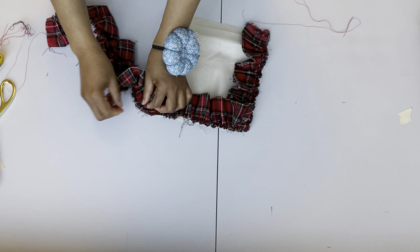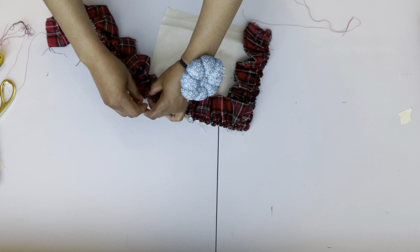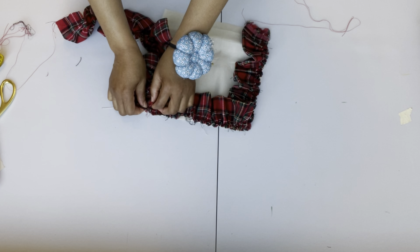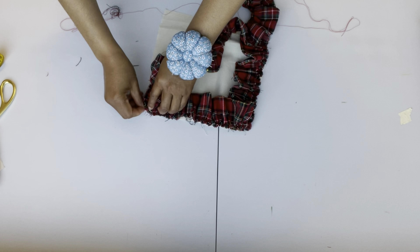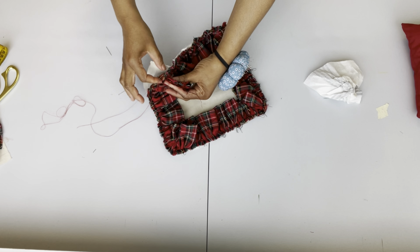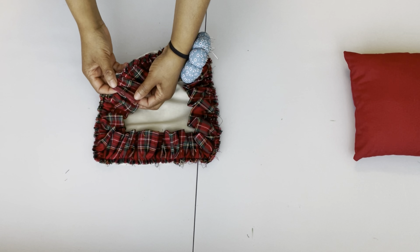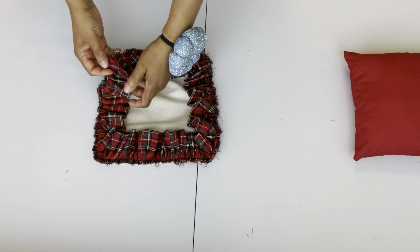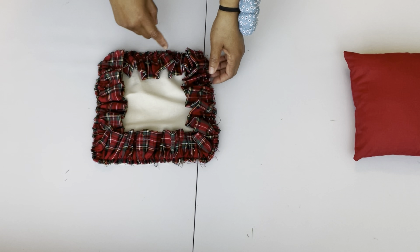If you're comfortable sewing without pinning then go ahead, otherwise you have to pin to make sure what you're doing is right — otherwise you'll have to take it out and sew it again. I'm done pinning and every corner is lying flat. The way it is, I'm not going to sew over the ruffle.